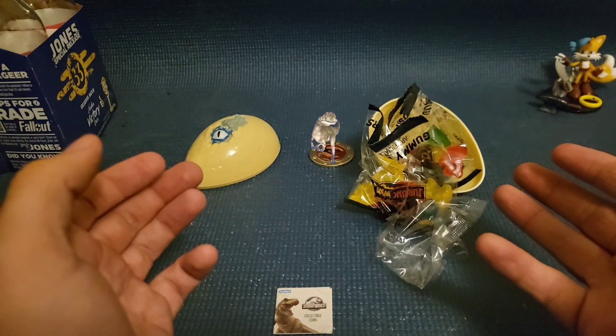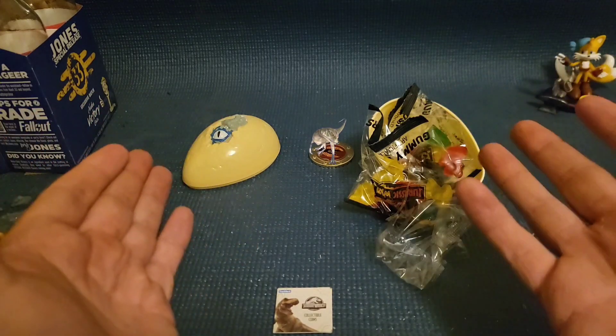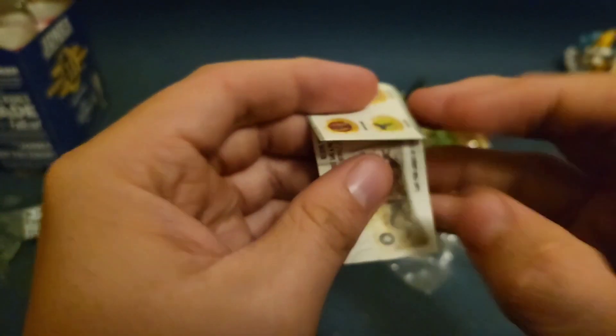What the? How did you get — what? Wait, is this Fossil Fighters or Jurassic Park? Make up your mind. Anyway, now that that's taken care of, let's look at this really tiny booklet to see what kind of things you can get.